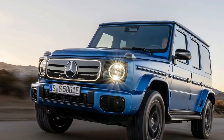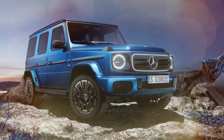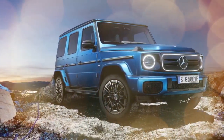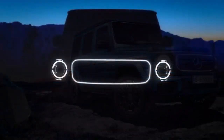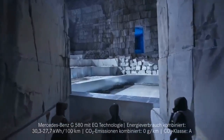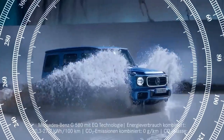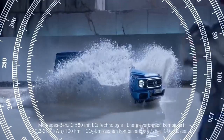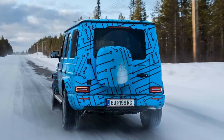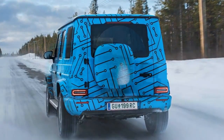While the EPA range hasn't been confirmed, Mercedes anticipates the G580 will achieve around 240 miles. The first G580 with EQ technology will be the $168,000 Edition One. If that seems like too much of a bargain, consider the Manufacture Customization Program, which offers a variety of unique exterior colors — 20,000 options. After all, no one wants the embarrassment of discovering their neighbor has a G-Wagon in the same standard obsidian black metallic.